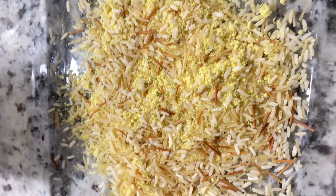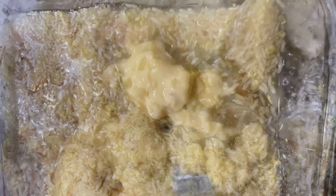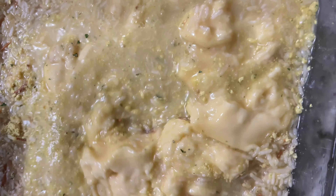Next, take your two packs of chicken-flavored rice and mix that with some cream of chicken and some water. The measurements I used for the water were just from the back of the rice box. Go ahead and mix all that up, then add your chicken, your broccoli, your onions, and your cheese.